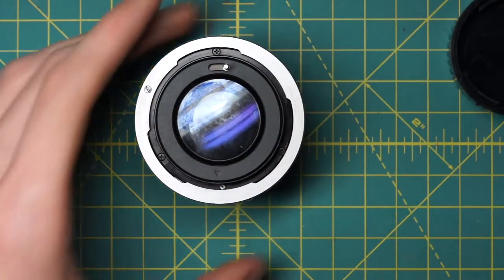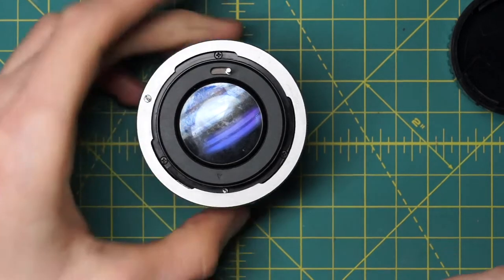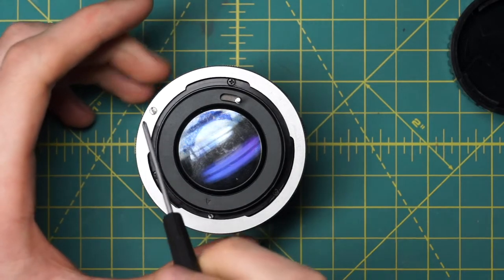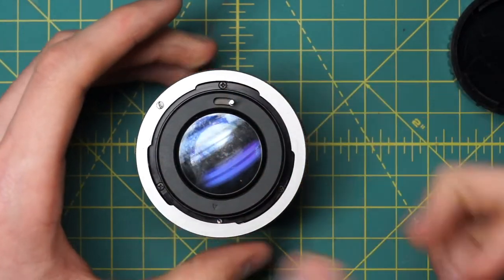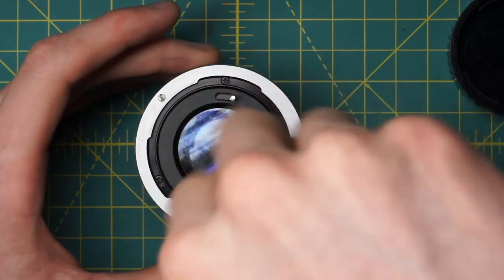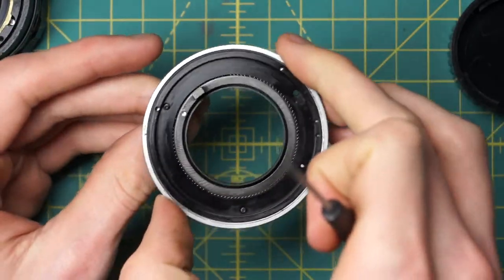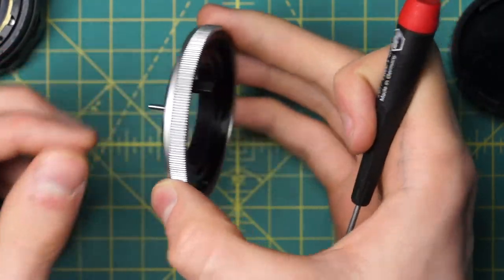We'll flip the lens over. Looking at the mounting plate, we don't want to remove just the silver ring — we want to remove the entire back section, the silver ring and back black ring, as one piece. There's a little screw that limits how far you can turn the silver ring, but what we actually want to do is undo the three black screws beneath the silver ring. That lets us remove the entire back of the mount, which has the stop-down lever mechanism with lots of little ball bearings so it moves freely.